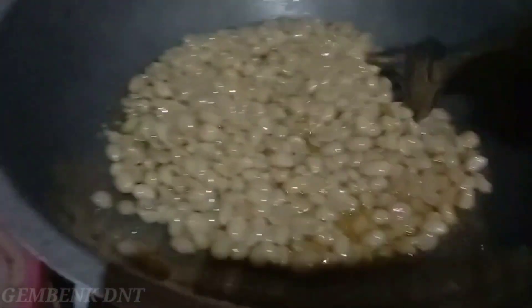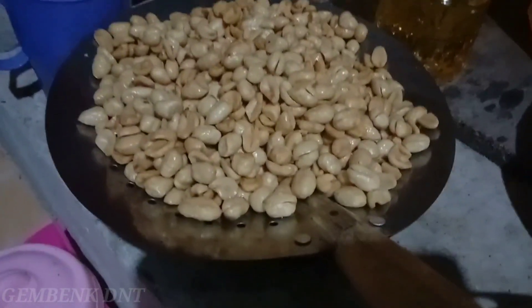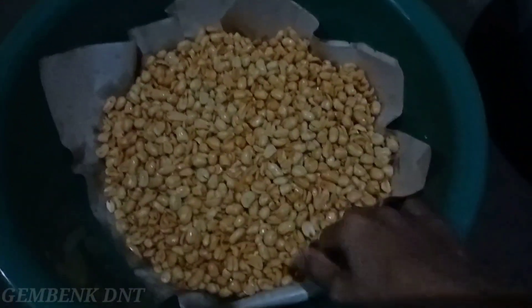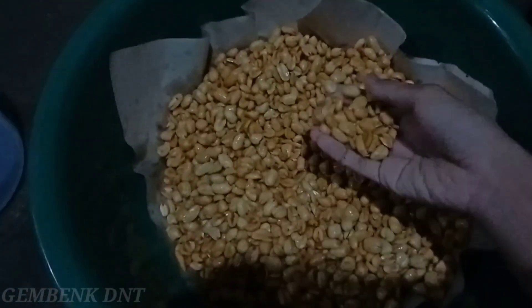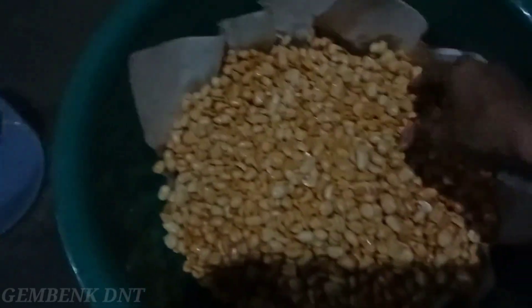Untuk gorengan yang pertama sudah matang guys, sudah diangkat. Oke, kali ini penggorengan yang kedua. Penampakan kacang bawangnya sudah matang. Ini belum dingin banget, hampir mau dingin. Kita tunggu sampai benar-benar dingin, nanti baru kita masukkan ke dalam toples. Kita diamkan dulu biar dingin.